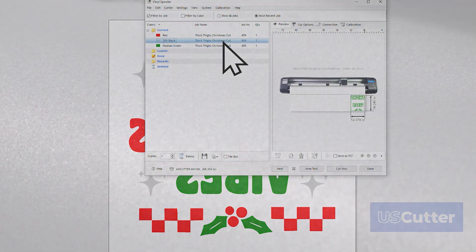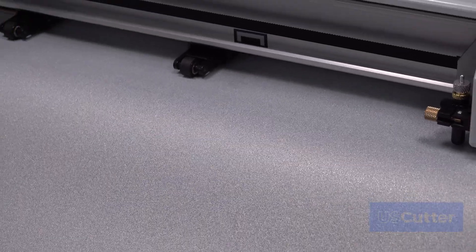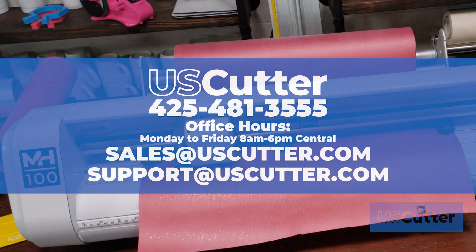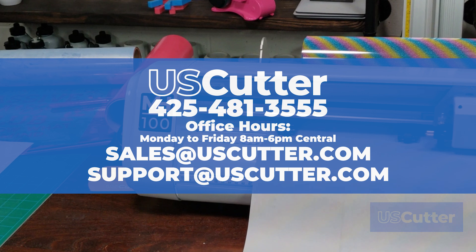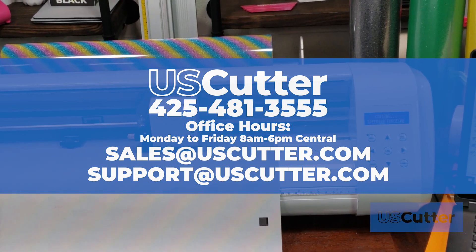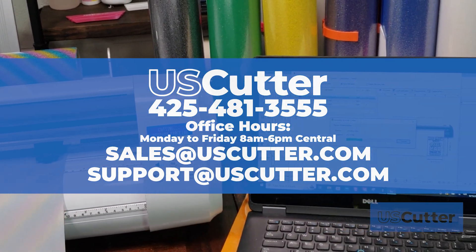Once you've completed cutting each color, the design is ready for weeding and application. If you're interested in seeing how to vectorize any image for cutting in Vinyl Master, check out the video linked in the description. And if you have any questions about the products shown in this video, you can find the links in the video description as well as contact US Cutter directly using the information shown here on your screen. As always, thank you so much for taking the time to watch this video. Have yourself a wonderful day.